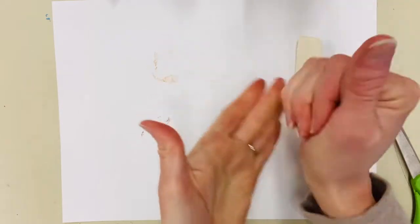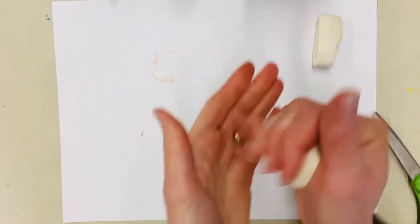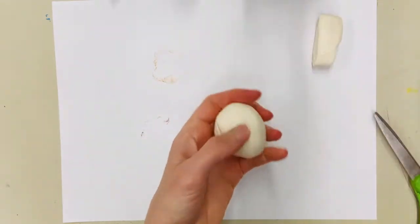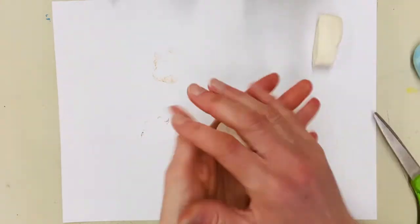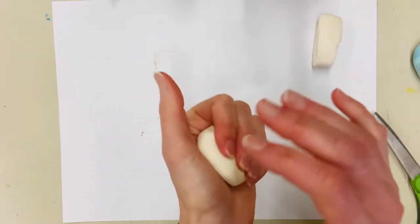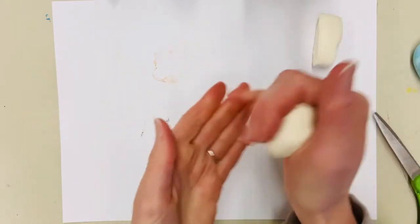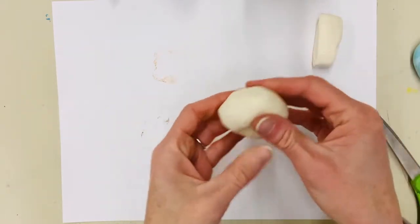Now make a ball out of the larger piece — squish it with your hands and roll it on the table. This is the body of your doughnut. If you want to change its color, like I'm going to try to make an Oreo doughnut, I actually want my doughnut dough to be white with black swirls in it.